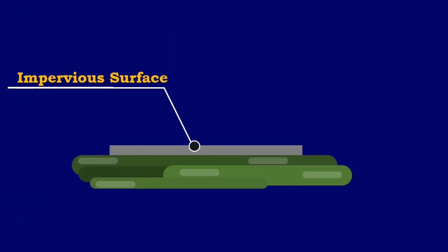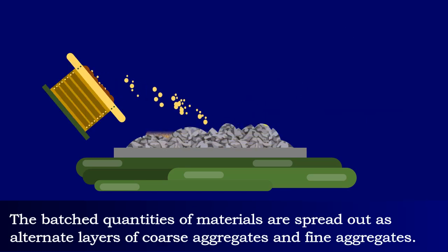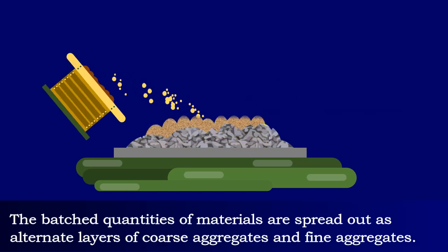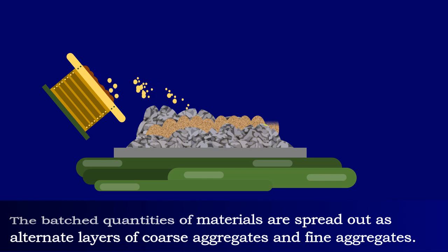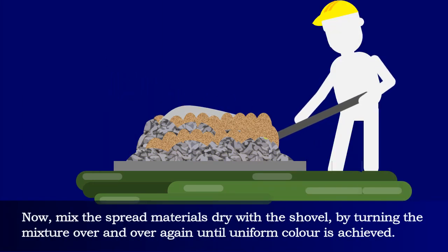Hand mixing of concrete should be done on an impervious surface, sufficiently large to take at least one bag of cement. The batched quantities of materials are spread out as alternate layers of coarse aggregates and fine aggregates, then the required cement is spread on top of it.